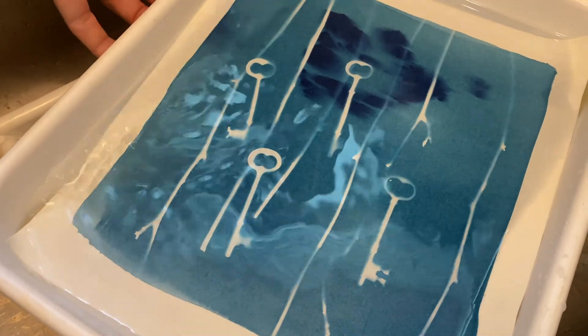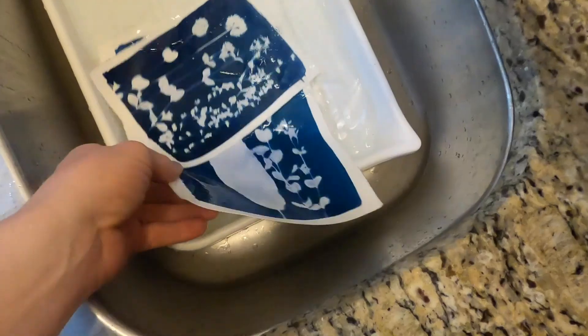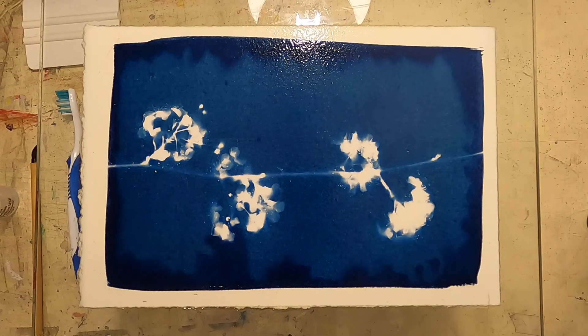Now we're at the part of the process where we're going to add hydrogen peroxide to the bath to expedite the oxidation process. This is the fun part. Now we just sit and wait for the developer and the hydrogen peroxide to do their thing. Once that's done, we'll put them on some glass and squeegee it, let it dry, and then hang it up on the dry line.